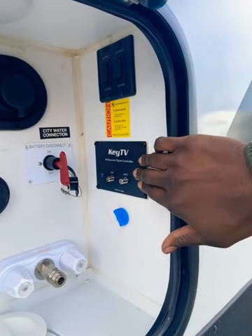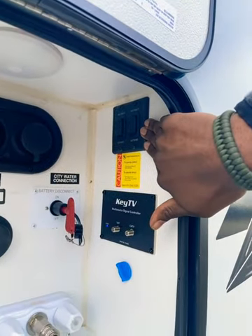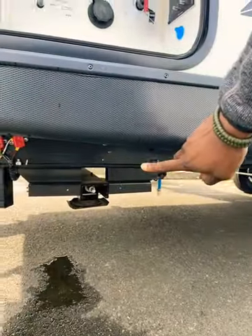You also have your key TV connection to streamline your satellite and cable feeds, as well as the switches for your power stabilization jacks on this trailer.